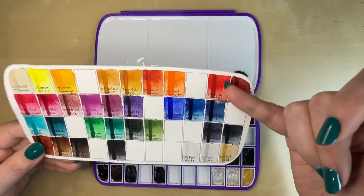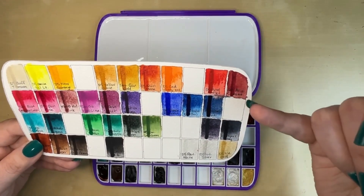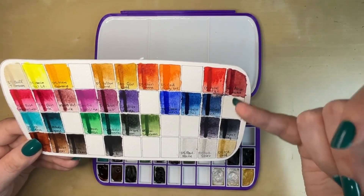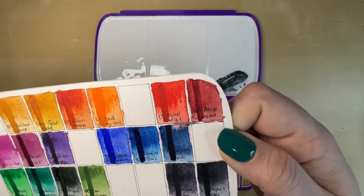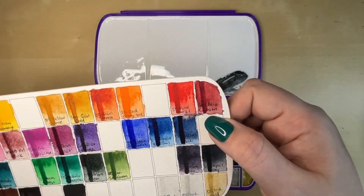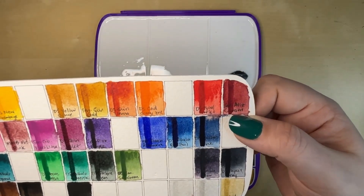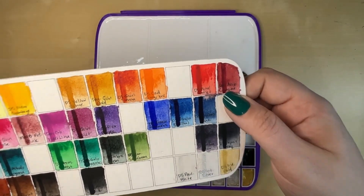Daniel Smith Pyrrole Scarlet — that definitely comes in their primary split primaries. Then Sennelier Alizarin Crimson. Their Alizarin Crimson is like a brick red kind of color — it's not your typical cool Alizarin Crimson that one might be used to. I like it, I think it's different. I just think it's a really beautiful earthy color — it's a convenience color, I can make that color, but I really like it.